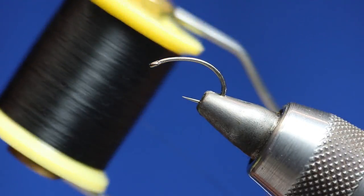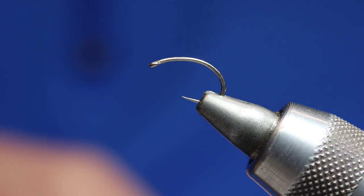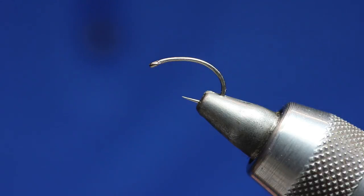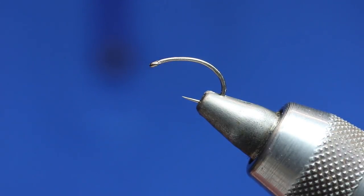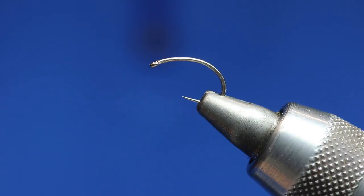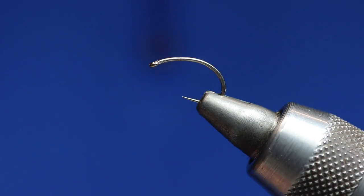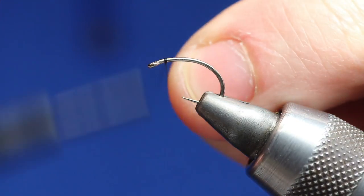We're going to use some Sheer 14-0 thread in black - you could put a fire orange head on it if you wanted, it's up to you. For the body we're going to use squirrel - fox squirrel or hare's mask - and we want some soft copper wire, small. And then we just want a partridge charcoal. I've already prepped this one ready to tie in. It's a really simple fly to tie, to be quite honest.